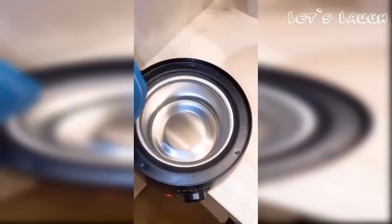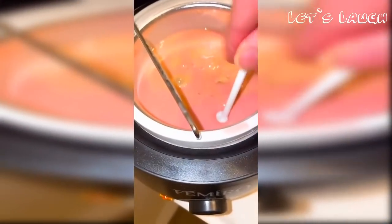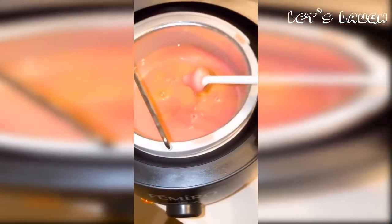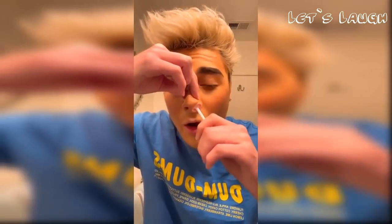Nose wax is on for nose hair removal. I'm gonna regret this — this is my first time waxing my nose. It's currently day three of quarantine, what am I doing with my life?! It is completely melted and I am dipping it in. It's ready — this is only for professional use. Ow, it burns! Oh my god, it hurts so bad. Why is it burning so hot?! I want it out. Okay, it's dry. I'm gonna pull it out — one, two, three. OW! Ew!